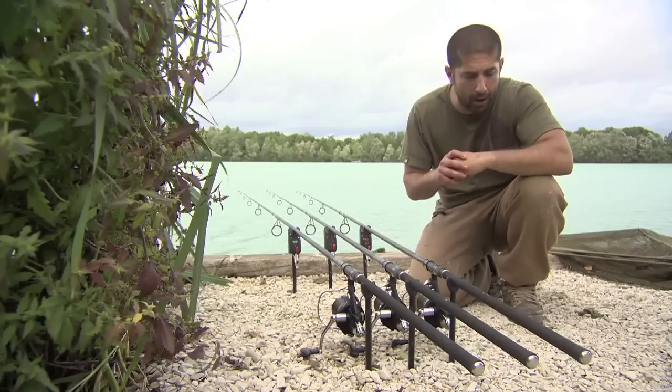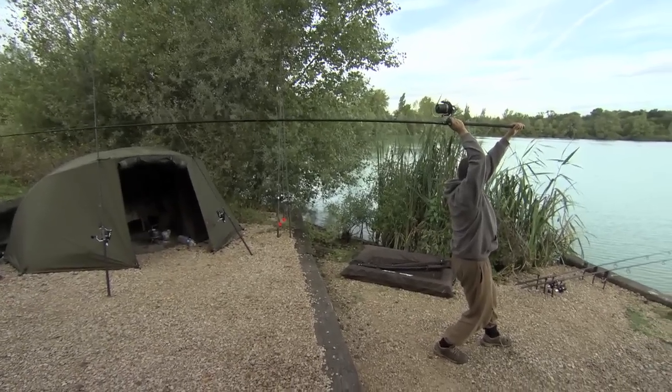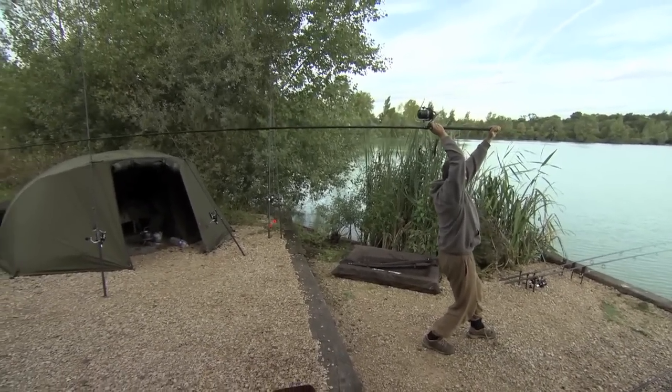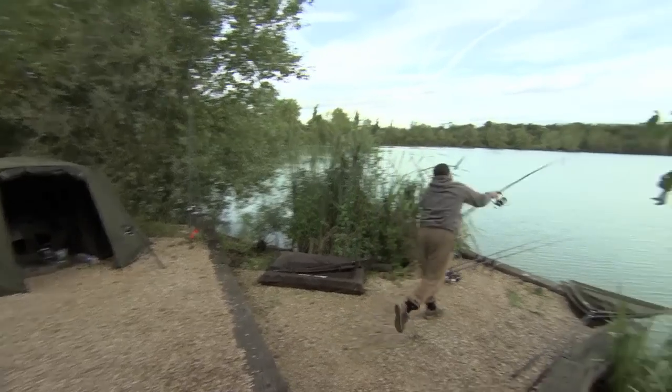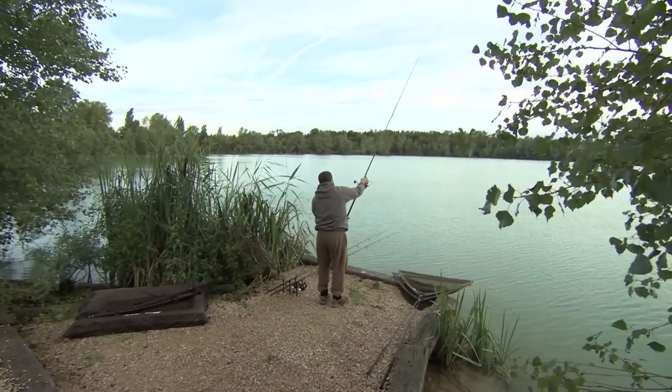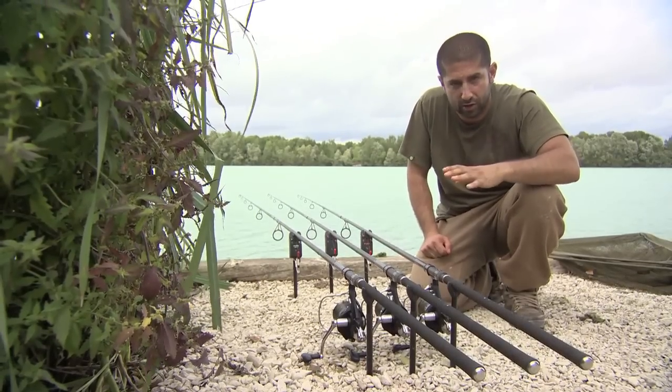My casting style is quite simple. I take a big step forward, arms straight with the right arm locked up, everything parallel to the floor. Then a big step forward, and as I do that, pull hard with the left hand whilst keeping the right arm straight. These propel leads out very quickly and very easily.